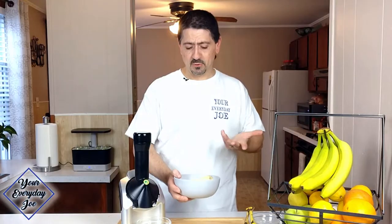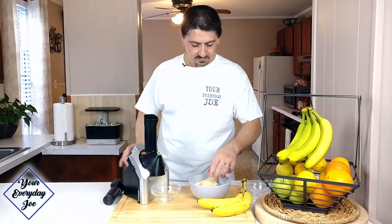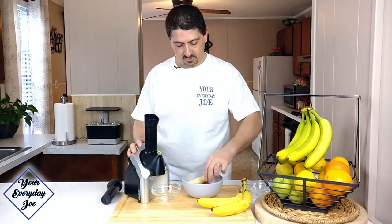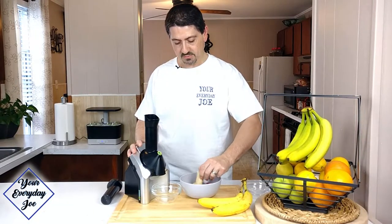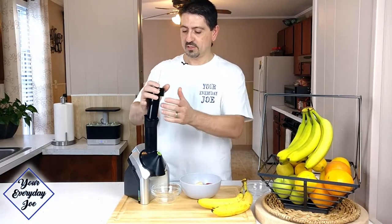I've got some frozen bananas — probably two or three bananas that I froze. The instructions say to let them thaw out a little bit so they get kind of mushed but still somewhat frozen before you start. Let's see if this thing actually makes a good soft serve. It says to start off with the banana first, so I'm going to put in two halves here and start this up.